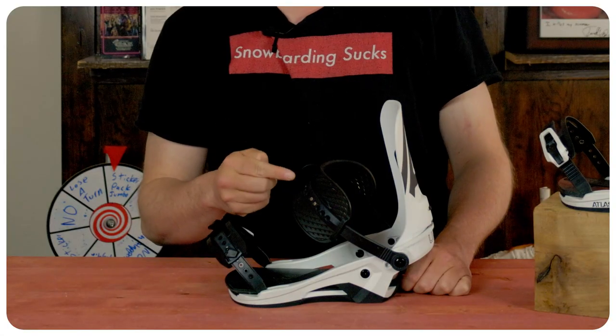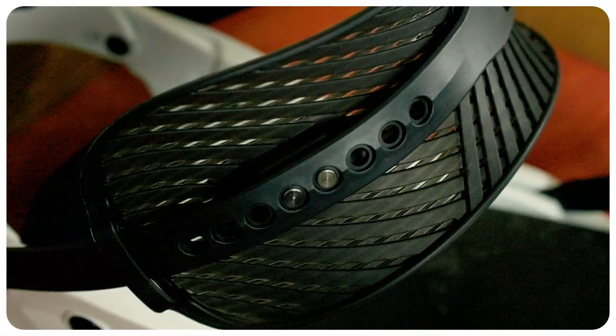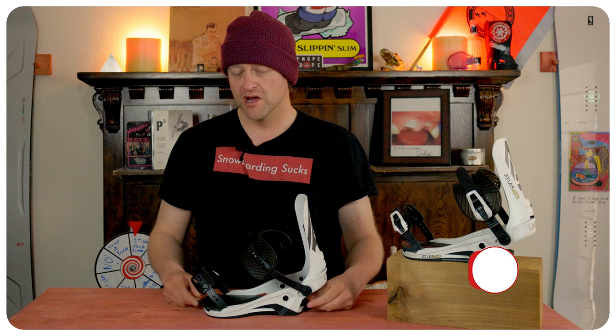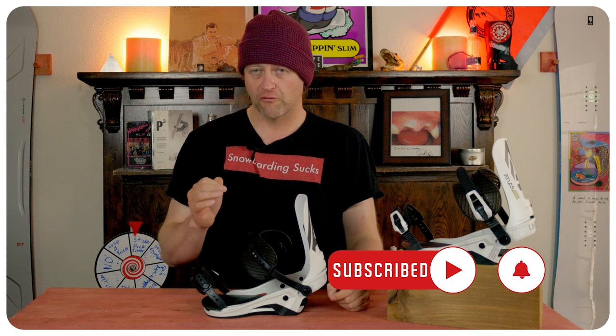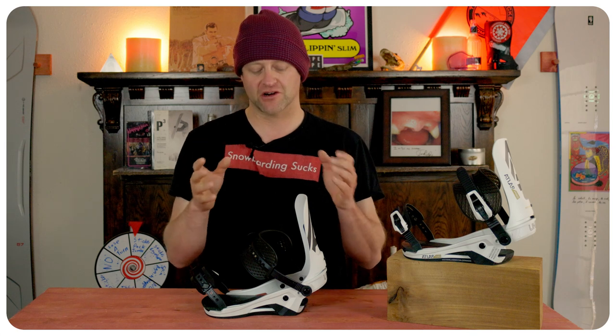With the heel strap, it's on a dual pin system, and this takes more force than you think to get to pop off. Will these break down over time? I don't know, but without a locking mechanism on there, they could have some issues down the road. With the heel cup, it is on a dual set screw — you have to loosen that up and slide the heel cup out or push it in depending on where you need placement for your boot, with the foot pad being able to slide forward or backwards to help center underneath it.